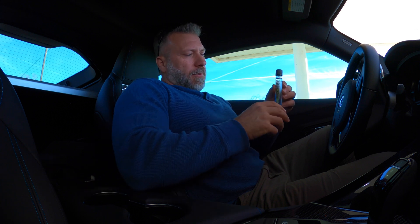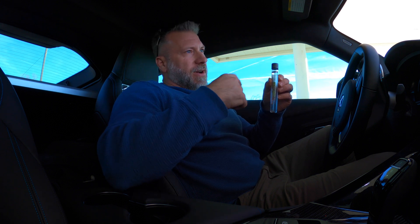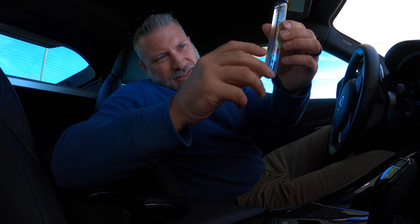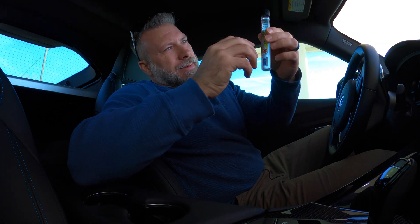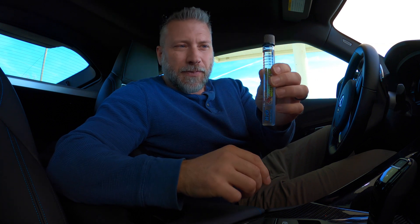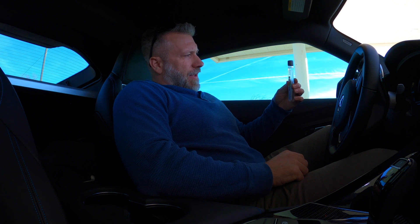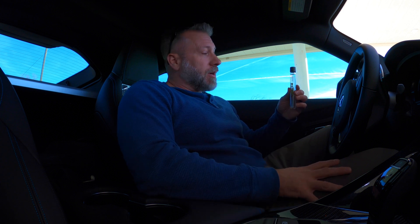What I said was: you fill it to the blue line with water, fill it to the red line with your E85, shake it up and let it sit for a couple of minutes. As you can see it starts to separate — it's still a little bit cloudy down here. It looks like we're right at about 87 right now. I'm going to let it sit for a couple more minutes and see if it comes down to about that E85 level. We may be running a little bit higher than what we thought, so that's not bad.